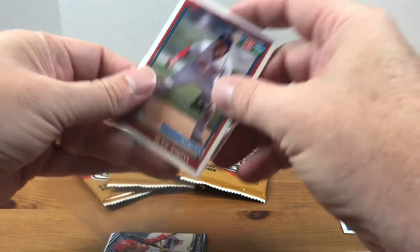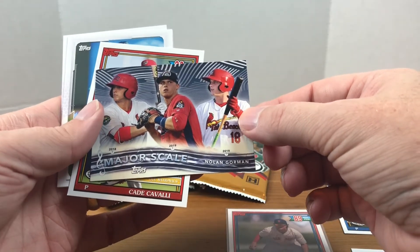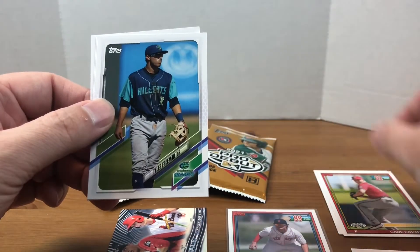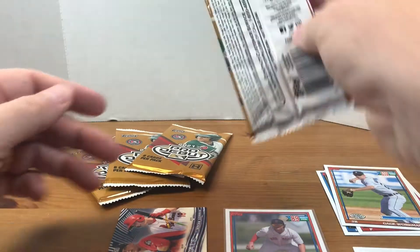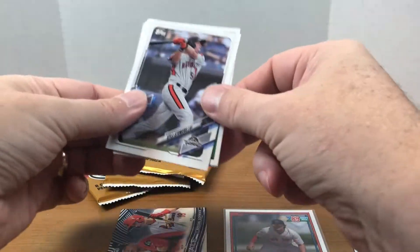Long term I don't know what the value of these cards is — they don't carry the weight of Bowman, I believe. This looks like an insert — Major Scale, Nolan Gorman. Pretty cool, I'm not really familiar with him. We got a draft pick of Cade Cavalli, Tyler Freeman, Gage Workman, and Eric Rivera. The base cards do offer the same design as 2021 Topps, which is cool, and it's pretty cool to see the different minor league team logos on there.